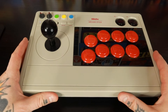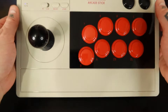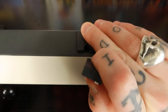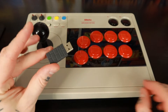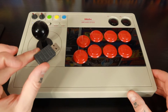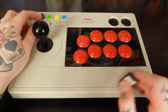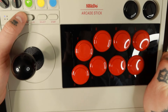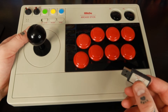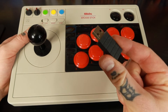Now the other way to set this up — on whatever platform or device you want to connect this to — is to go the dongle route. If we flip this up over here, we have a little compartment, and inside we have our dongle. You would plug this into your PC, Raspberry Pi, or whatever you want to connect your arcade stick to. Then all you need to do on the stick is flip this over to the 2.4G option. It's going to give you an instant connection — you don't have to go through a pairing process because it automatically syncs right up with the dongle.